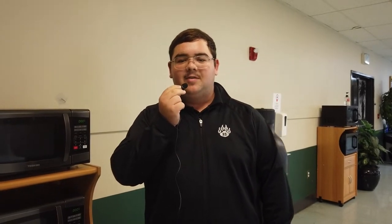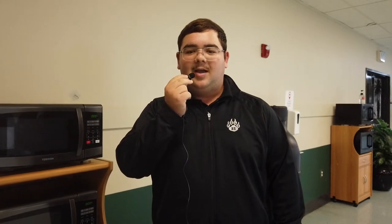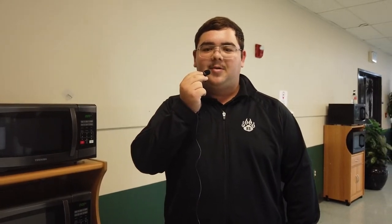Greetings Polas, Chef Bougie here and welcome to the Chef Bougie series. In this episode, I will demonstrate how to properly cook popcorn. The reason being is because people keep burning their popcorn in the NPR, completely filling it with the smell of burnt popcorn.